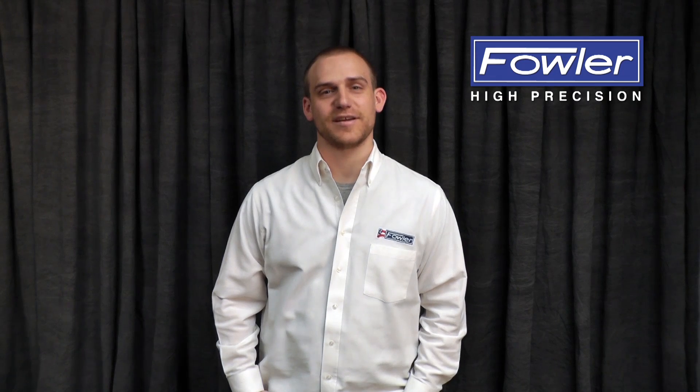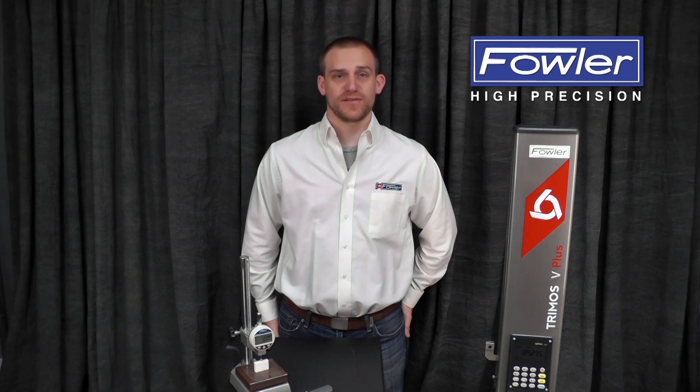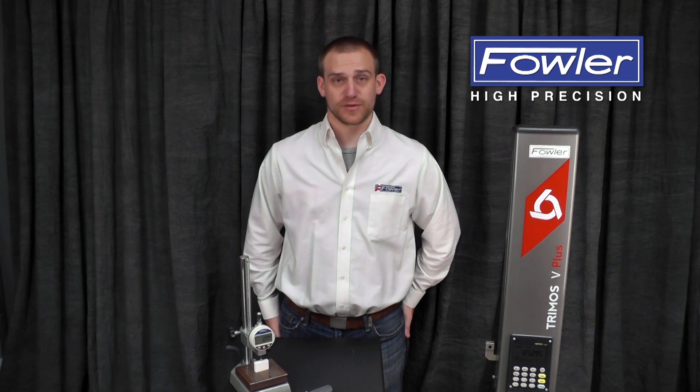Hi, I'm Dave Wood. I'm the Technical Director here at Fowler, and this is your Fowler Metrology Minute. Today I'm going to talk about measuring force, technique, and how that applies to metrology.